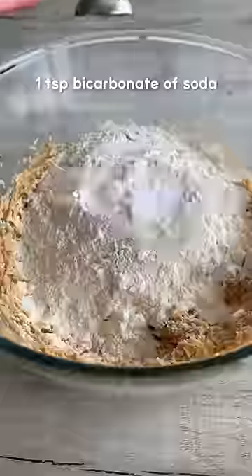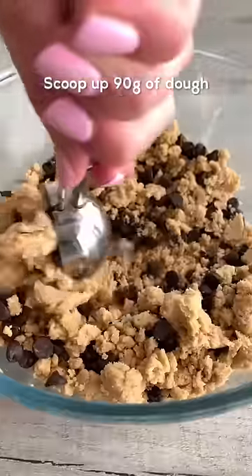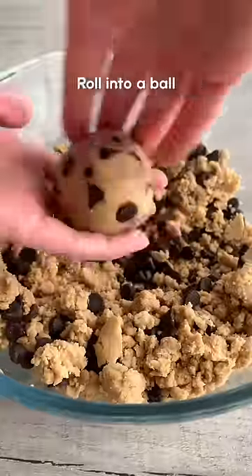Then add plain flour, baking powder, bicarbonate soda and salt and mix to form a dough. Add chocolate chips and fold these in, then scoop up 90 grams of dough and roll it into a ball.